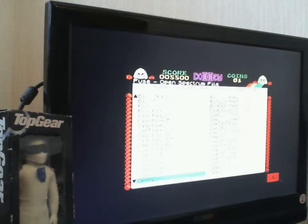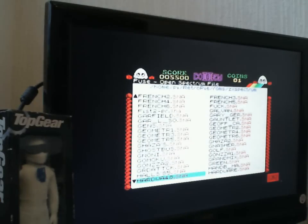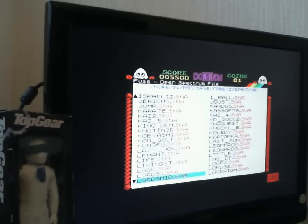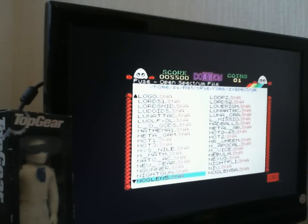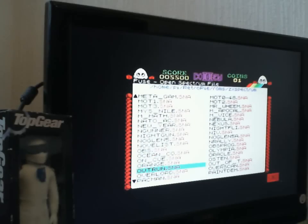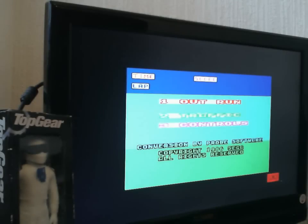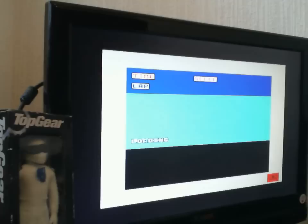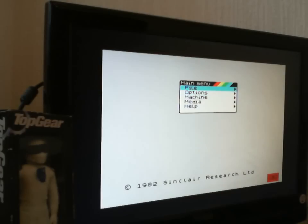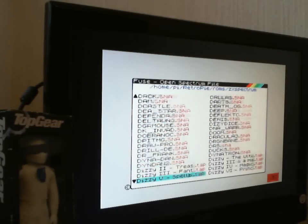Let's try one more. What else have we got on here? Looks like we've landed in the 48 version. That didn't work — probably because I was loading it in 128 or something. Let's try one more since that one didn't work.